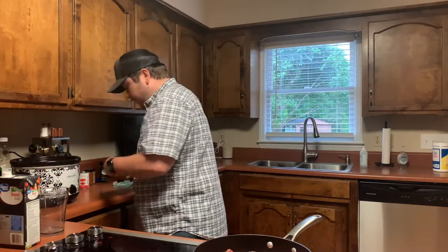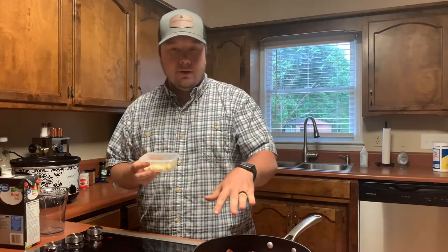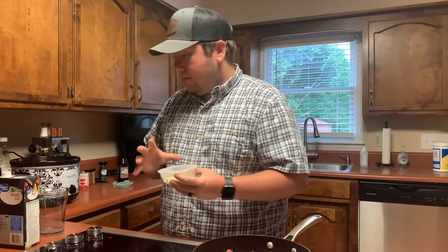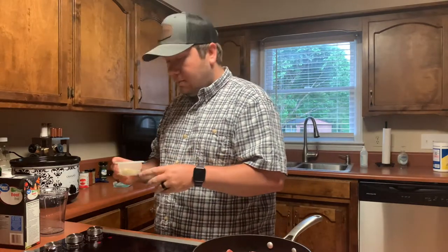What you can do is take your garlic cloves and throw them into the pan itself so they get heated up, but I'm just going to throw them directly into the crock pot.